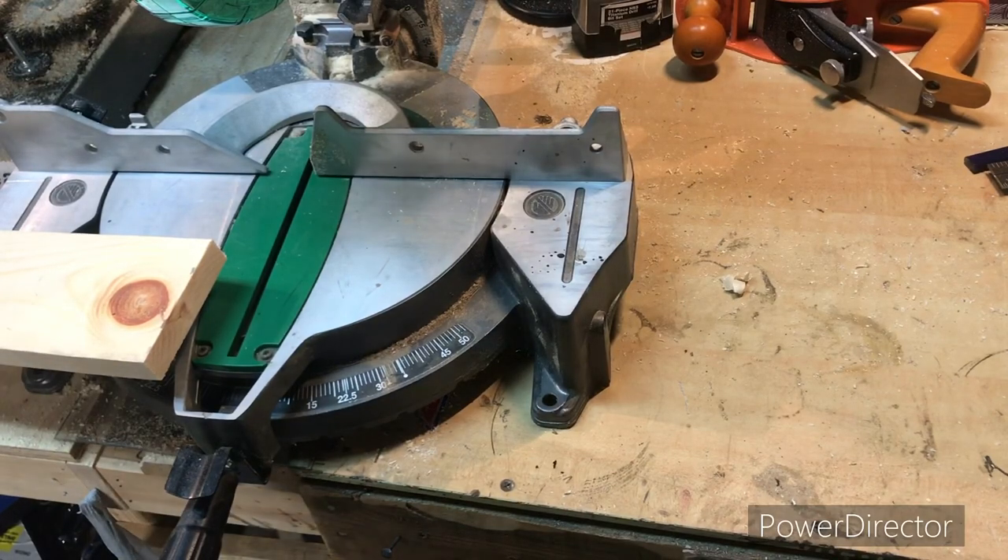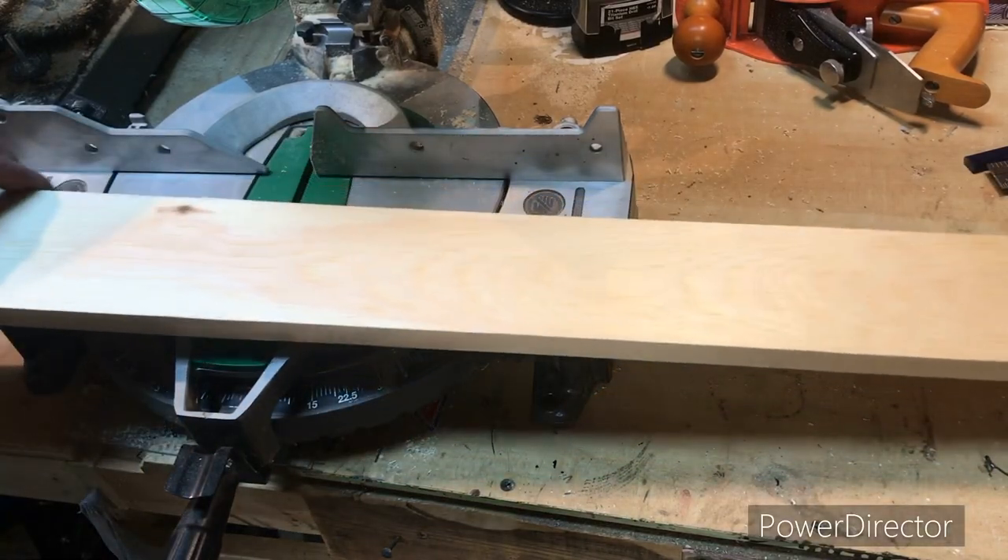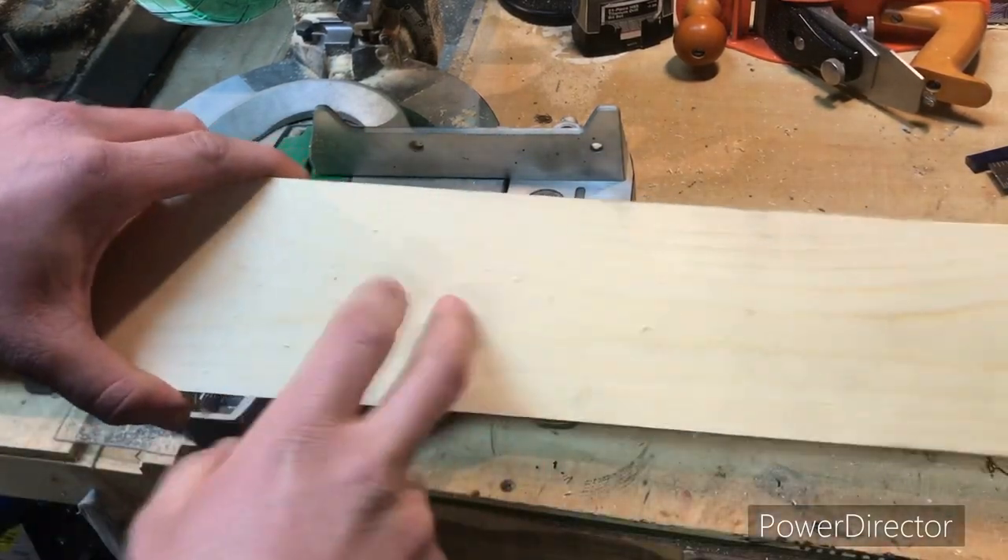Right now I'm only going to be able to glue two boards because that's all the clamps I have. But I will go ahead and make all my cuts. We're going to need six boards this length.